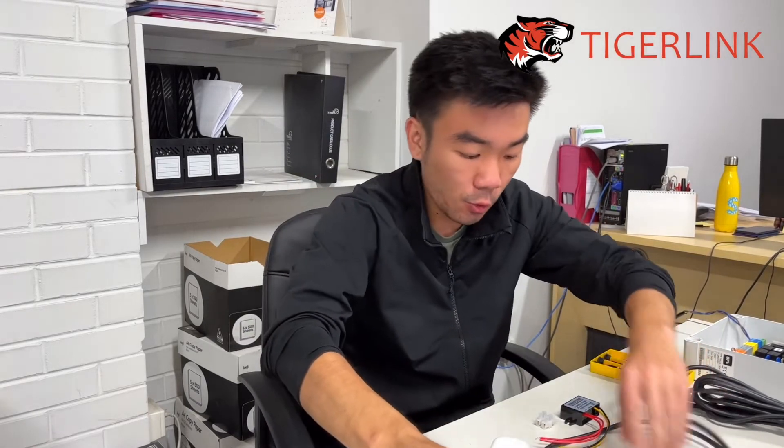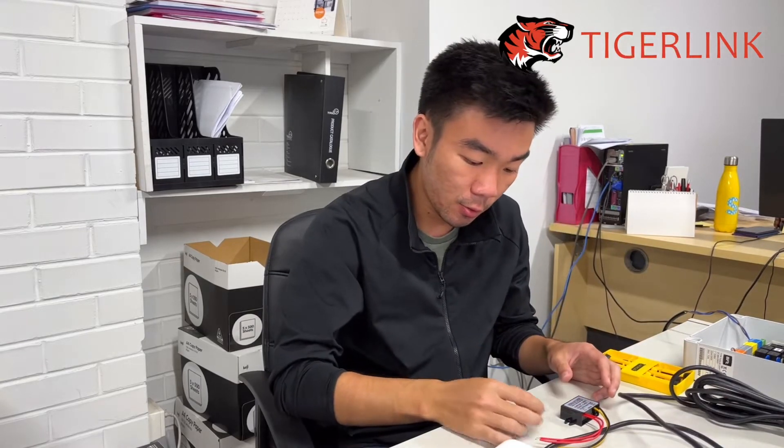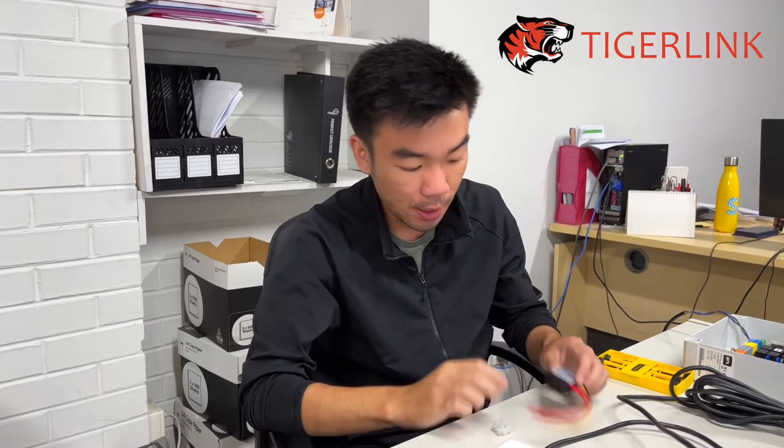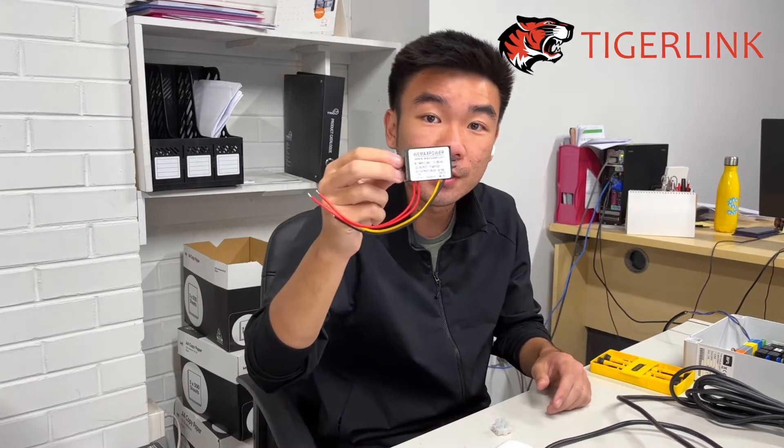The other two components that you will need will be the wire connectors and the AC to DC converter, because the BFT board gives out 24 volt AC and most locks or electronic latches only take in 12 or 24 volt DC.